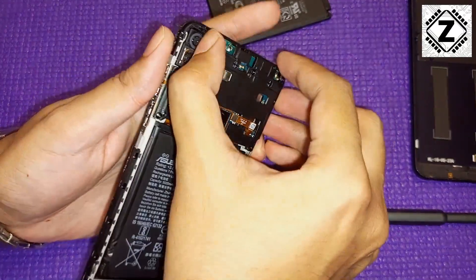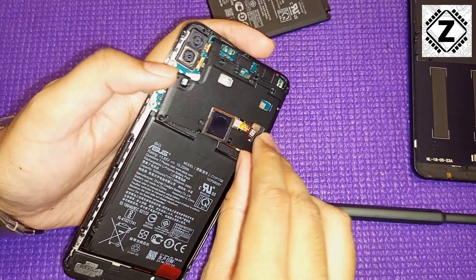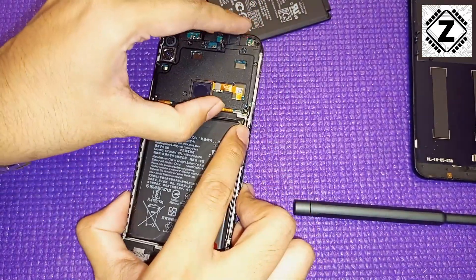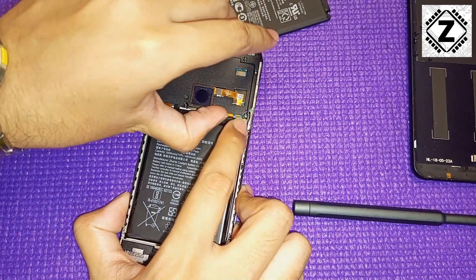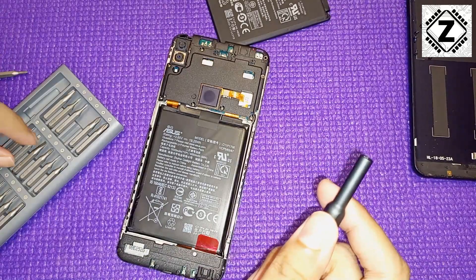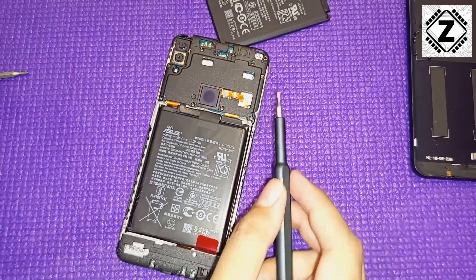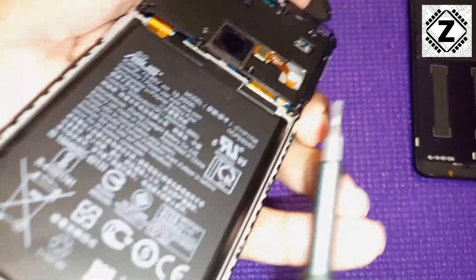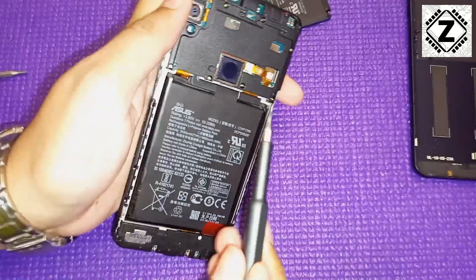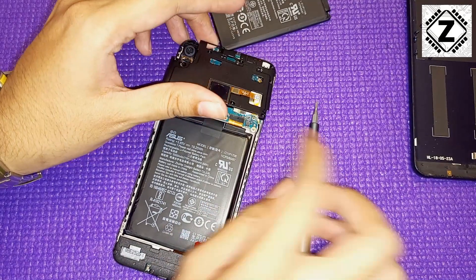Most of the screws are out and the plastic tray is loose, but it is not coming out easily because the fingerprint sensor connector is in the way — it's connected down to the motherboard. So we'll have to undo that lego-style connector first. I'll swap to a flat bit — a plastic pry tool would make this easier, but the screwdriver will do. Let's undo the fingerprint sensor connector so the plastic shield comes out.